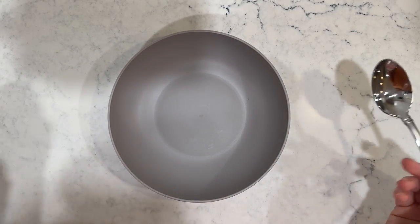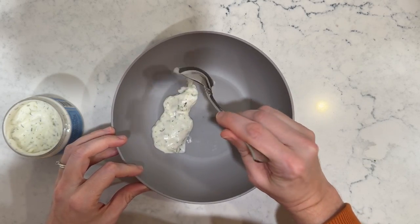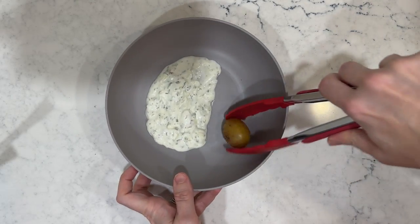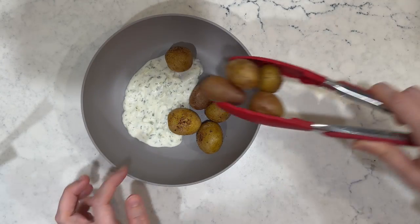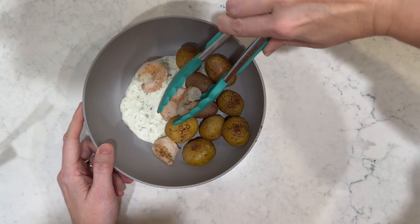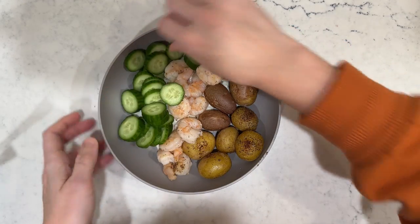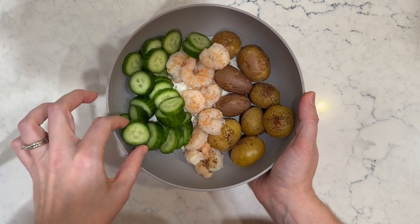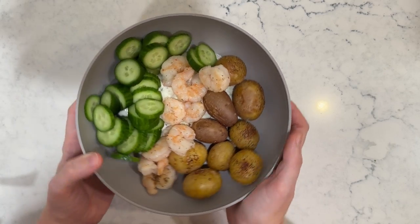Now that everything's prepared, we're going to assemble our bowls. We're going to add a little bit of tzatziki along the bottom of the bowl and spread it out. Then add some potatoes on the side, add some shrimp, and add our cucumber slices. And that's our meal. I'm going to be eating this without the shrimp. The kids will probably eat it with only a little bit of potato — which is insane to me. But look at that — doesn't that look delicious?